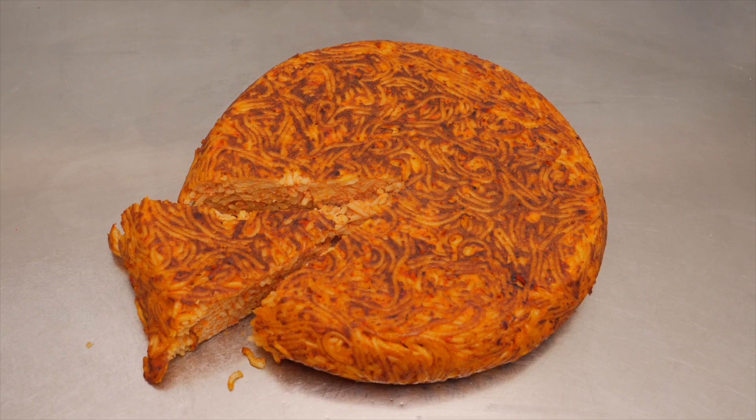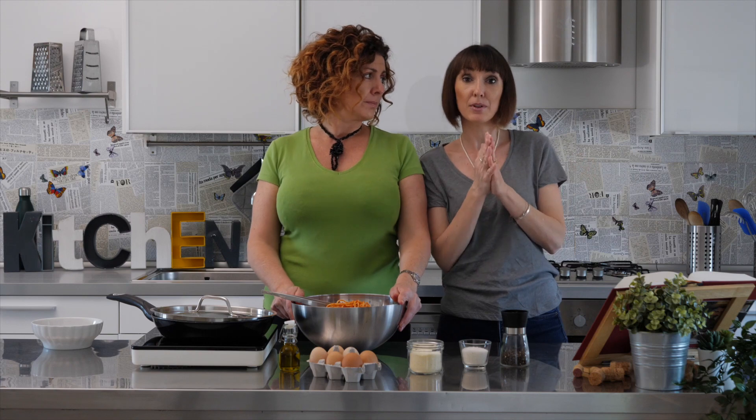You just eat it — you can eat it warm, you can eat it at room temperature, you can eat it with your fingers. As an appetizer too, you just cut it in small dices. You do whatever you want with it and it's wonderful. That's the typical Italian frittata di pasta.